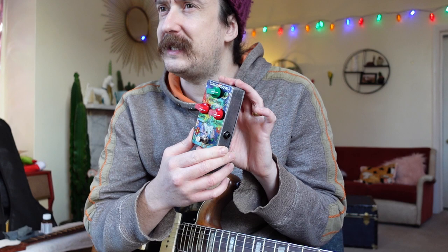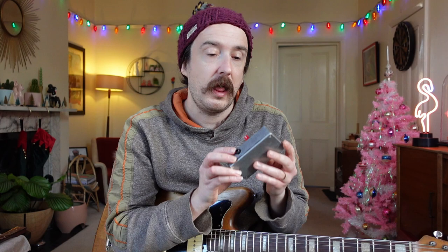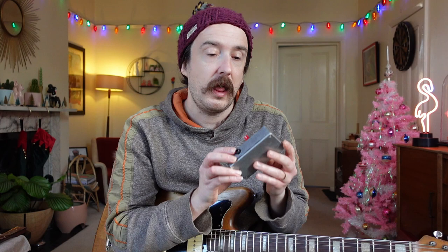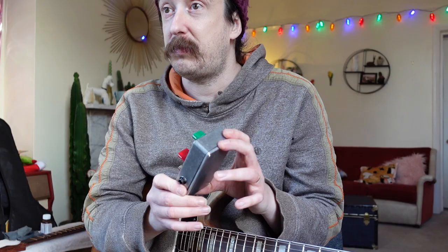It's marketed as a transparent fuzz, which is quite interesting, and it's right there on the website. It's kind of marketed as the pedal they're most proud of. I messaged them and asked which of their fuzzes is the most reactive to the volume control and cleans up the best, and they recommended this one. Then I saw that they were pushing it as a transparent fuzz, which I thought was quite interesting.